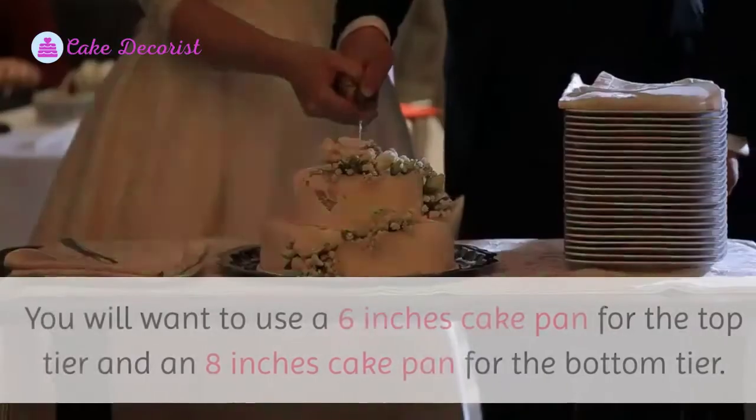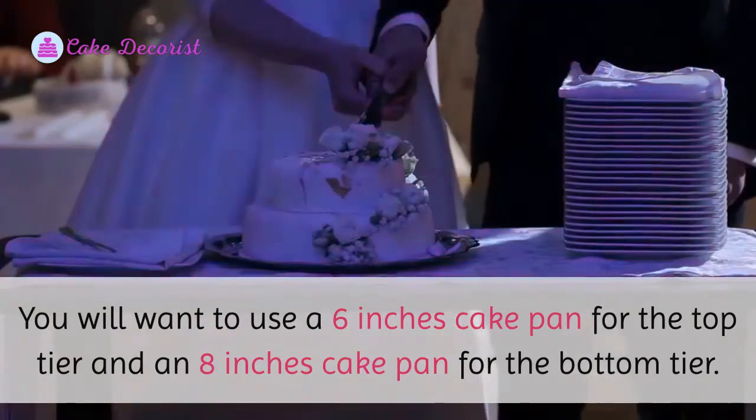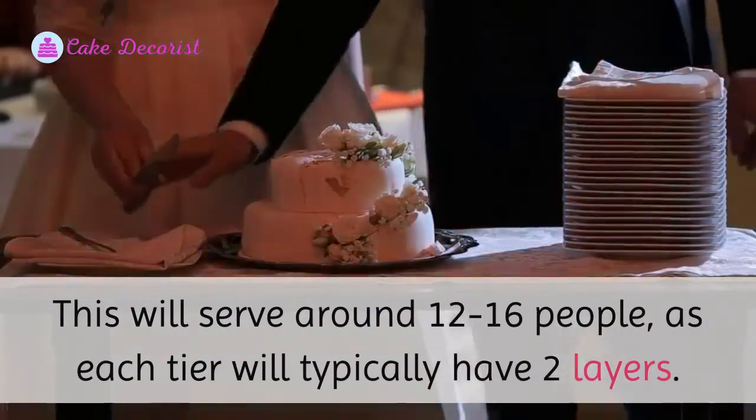For a small two-tier cake size, you will want to use a six-inch cake pan for the top tier and an eight-inch cake pan for the bottom tier. This will serve around 12 to 16 people, as each tier will typically have two layers.